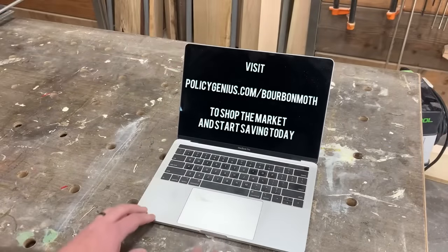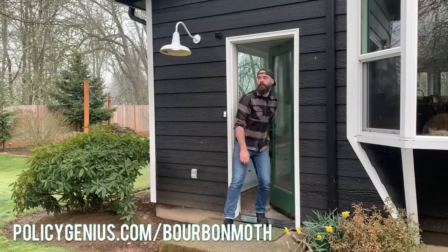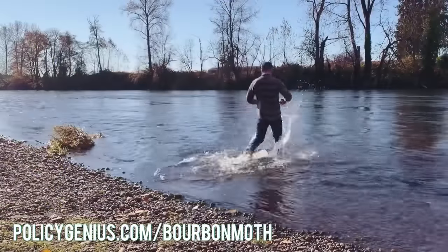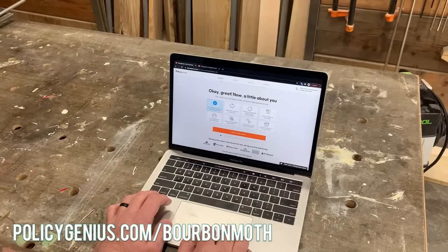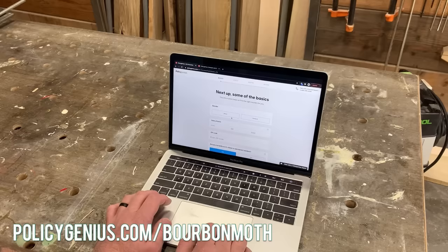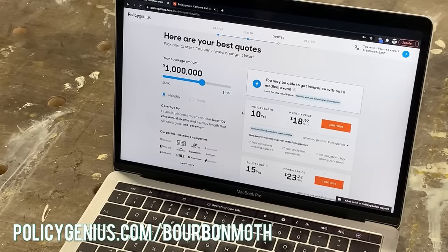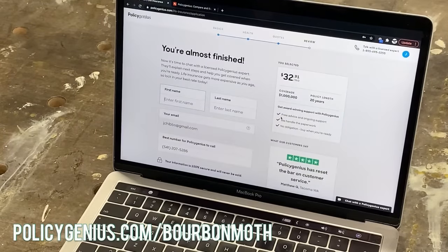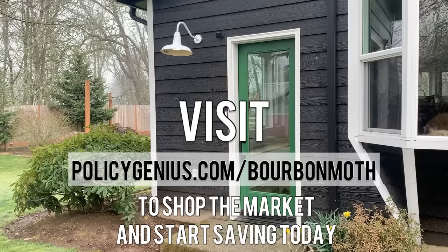This video was sponsored by Policy Genius. In today's world, stepping out your front door in the morning can be a little nerve-wracking. That's why it's so important to make sure you're protected with quality life insurance. Policy Genius is an insurance marketplace, not an insurance company, so you can get personalized quotes from top companies in just minutes. You can save 50% or more on life insurance by comparing quotes - that's $1,300 or more per year. Visit PolicyGenius.com slash bourbon moth to shop the market and start saving today.